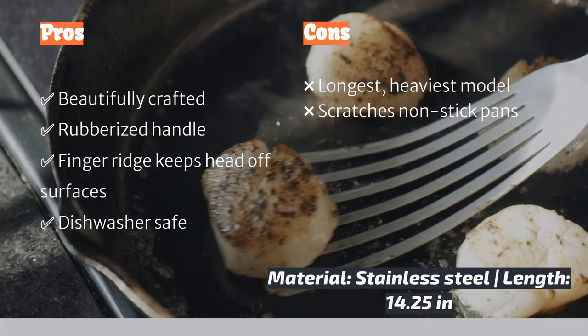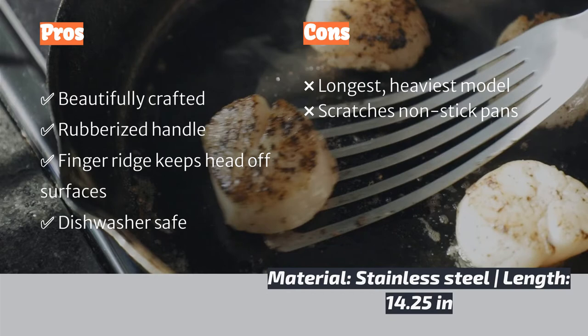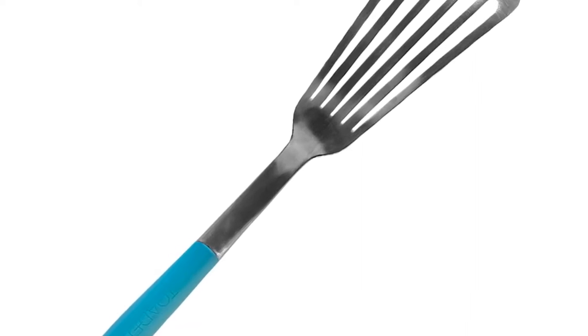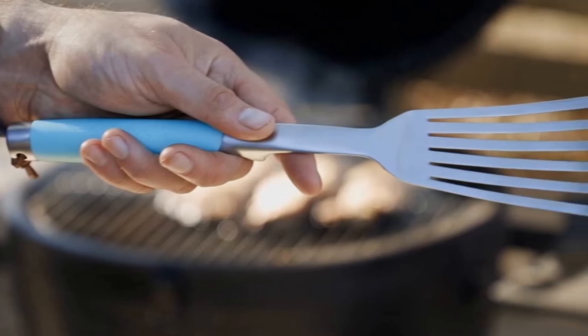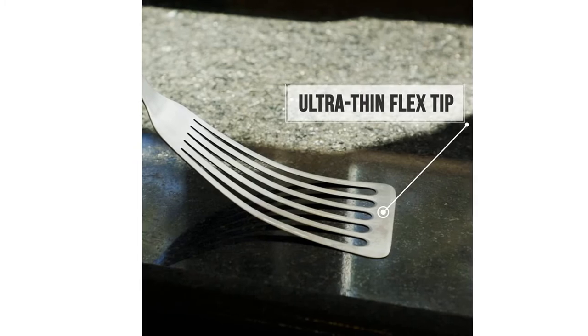Examining all of the contenders, the Toadfish clearly has the nicest design and is made to be used and to last. But if we were looking for a single best spatula for our kitchen, we would need something that wouldn't scratch our non-stick pans — even the best metal turner in the world will do that. If you do a ton of cooking on cast iron or an outdoor grill, the Toadfish is easily the best tool for the job.